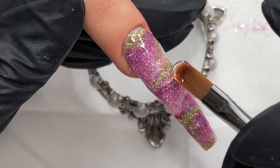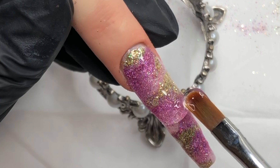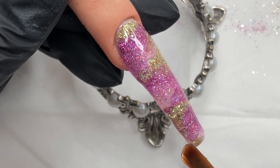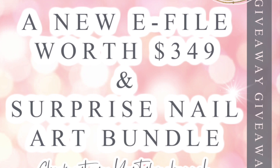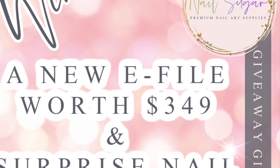I've kept this bit in real time just to show you. I just sort of take my time with encapsulating — this bit is sped up. Because I think whenever it's sped up, people assume you're doing it really quick. But in reality, I am taking my time and making sure that my sidewalls and all are done. And once I'm happy, I turn it upside down and let the gel self-level that little bit. Then we'll go into the lamp for a cure. And now's a good time to mention that I'm actually running a giveaway at the minute. It's a surprise nail art bundle and a new e-file worth $349. So go check that out after this video — I will leave the link in the description below.